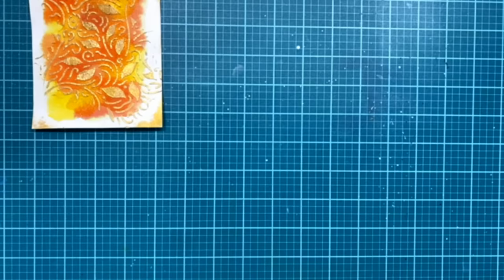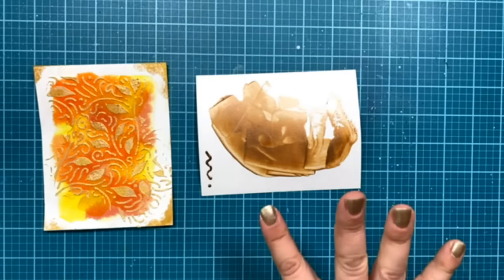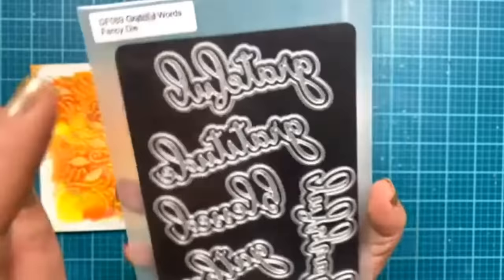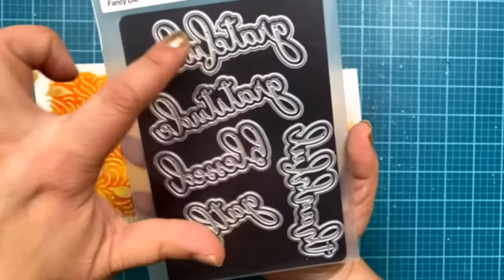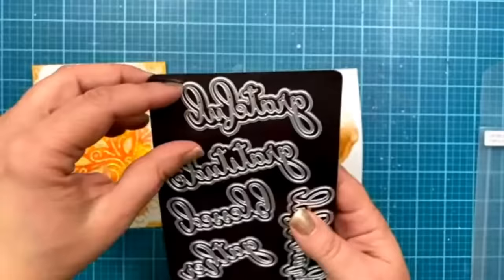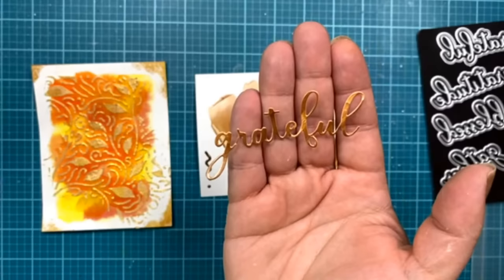Let me clean this up and show you what I did. I let the pearl dry and then I got out my 'Grateful Words Fancy Die.' This is a great set for Thanksgiving time or whenever you need to send a thank you card — it has grateful, gratitude, blessed, gather, and thankful. So really great messages for the season. It also has a little shadow die you can cut to make a shadow around it. I used that grateful die and actually took it from my dried panel of pearl and cut out the word. Even a little fragile word like that, you can cut it out once you put that pearl down and let it dry.